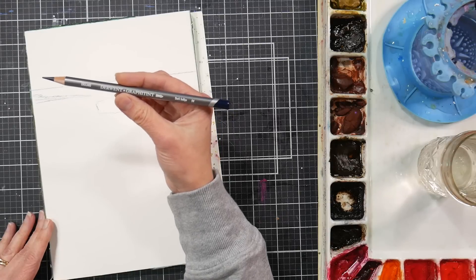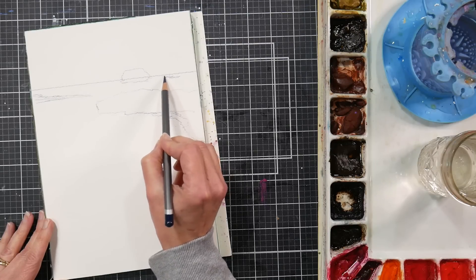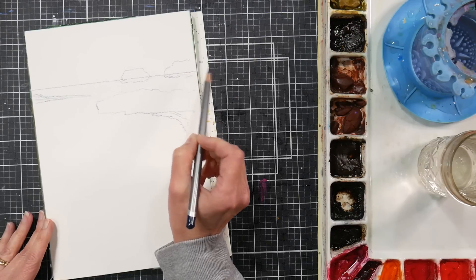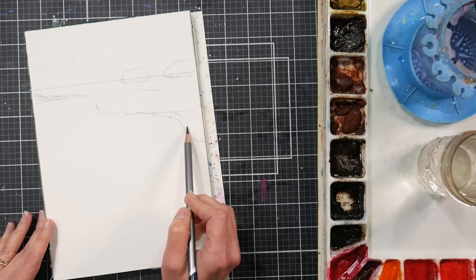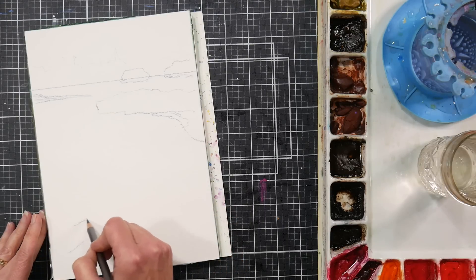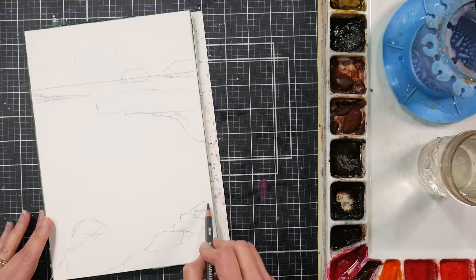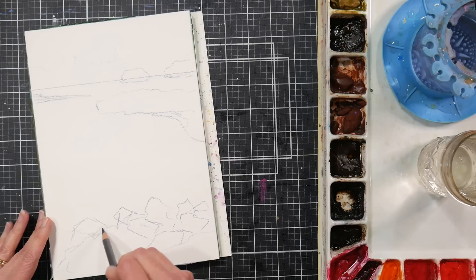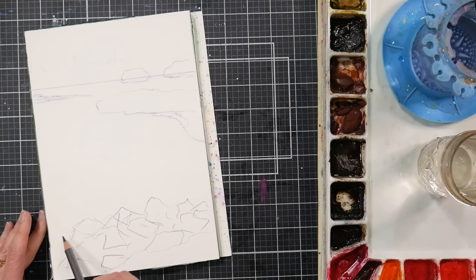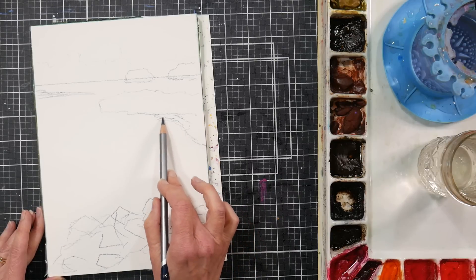I'm using a water-soluble Derwent Graphitint pencil in dark indigo. It's like a little island-y area - not really an island, but you know how on rivers you'll see these little crops of rocks with stuff growing on them, that's kind of what we've got going on there. Down along the bottom we have rocks, and I love to sketch rocks. I'll get a little bit of gravel in here - it's probably around where she was standing to take the photo. I like to not fuss with rocks too much; I get a much better result when I'm really random and jagged with them and just put some loose shapes in there. That's about all I need to get my sketch going.